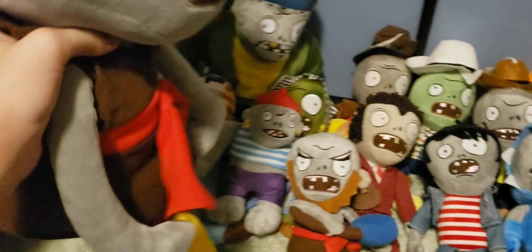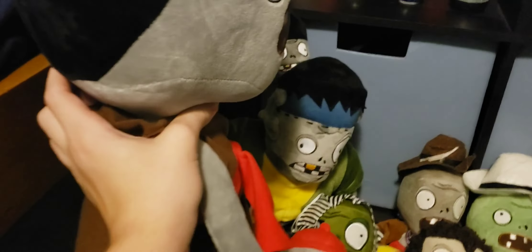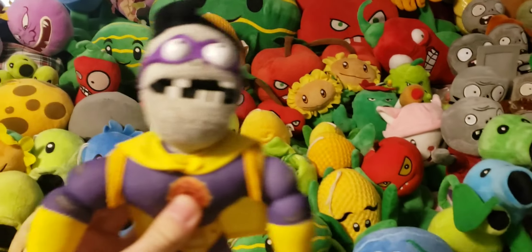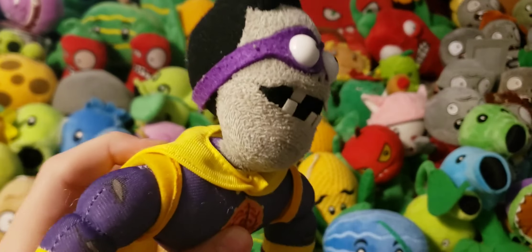Next up we probably have my biggest zombie plush — the Big Size Gong Zombie. This is the re-release version, but it's still overall pretty rare. As you can tell, it just basically takes up the entire space of all these zombies. It's even bigger than my other Gargantuar plush by like a whole head.